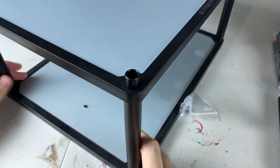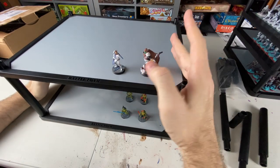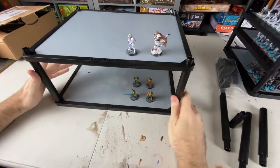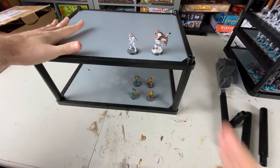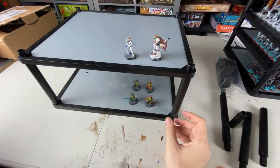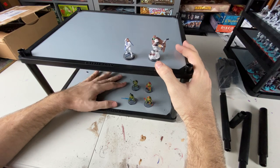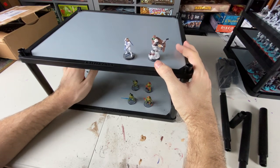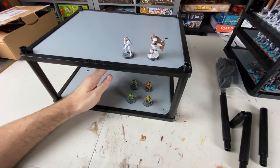Now we've got this thing assembled. Let me zoom out a little bit. So we're zoomed out and I just wanted you to see a simple unit kind of put together. They have different types — this is the largest one they have, but they have some smaller ones and different packages that you can get. I kind of went with the big package because I have a lot of minis and I buy just about everything for Legion, so I wanted places to put everything.